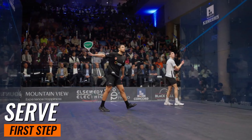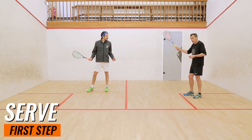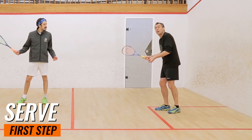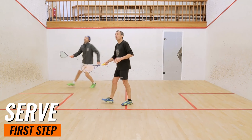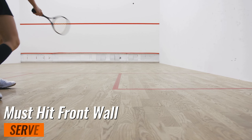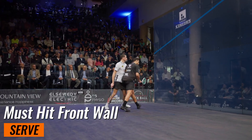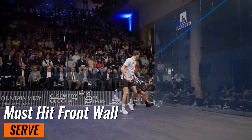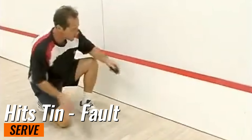Let's dive into the serve — your first step to squash dominance. The serve sets the tone for each rally, so mastering it is crucial. When serving, you must have at least one foot inside the service box. Your serve must hit the front wall above the service line and below the outline, then land in the opposite back quarter of the court. If it hits the tin or goes out of bounds, it's a fault and you lose the serve.